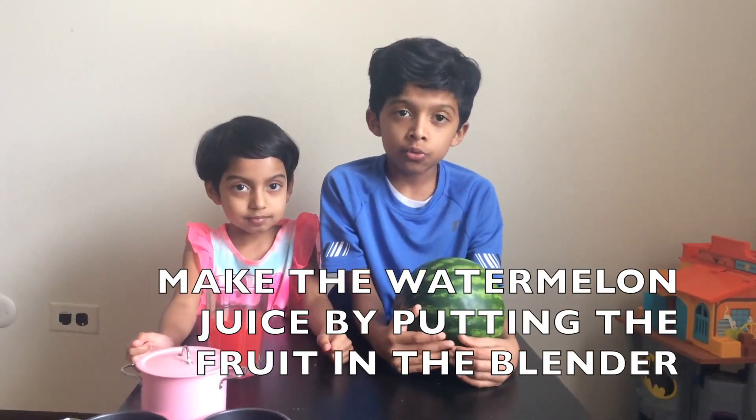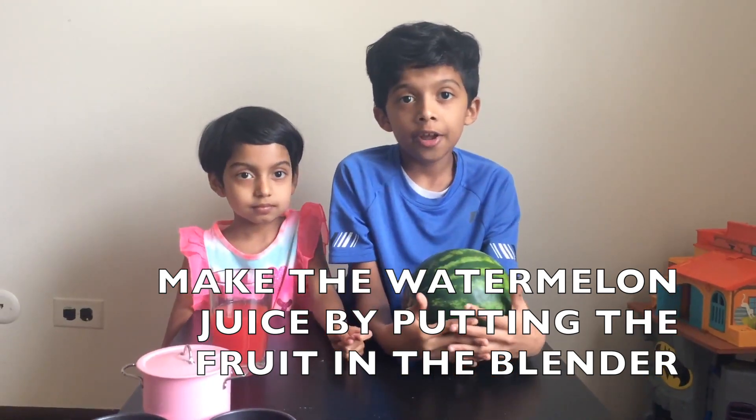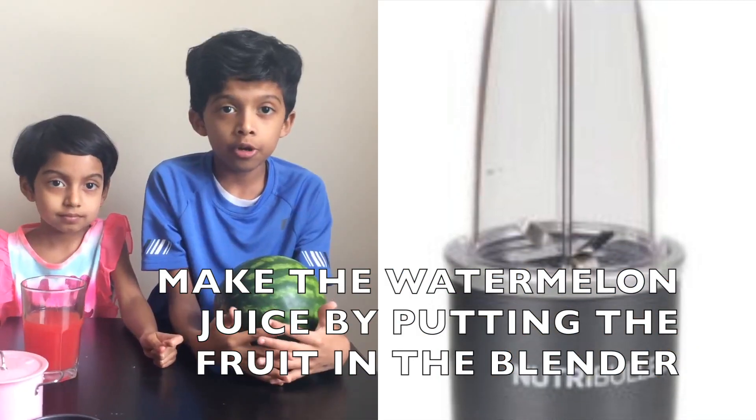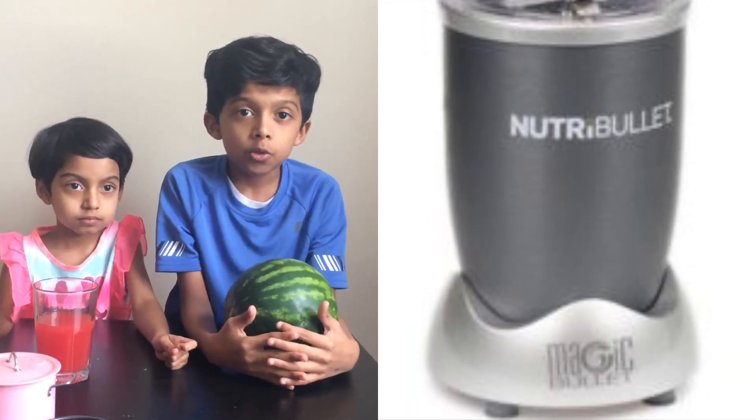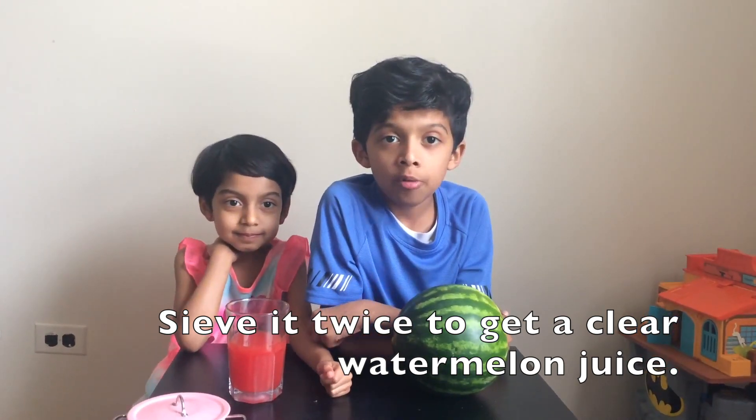First, you have to make the watermelon juice. So slice the watermelon in half, get the fruit out, and put it in the blender. Make sure you sieve it twice — it's important to sieve it twice so you get a clear watermelon juice.